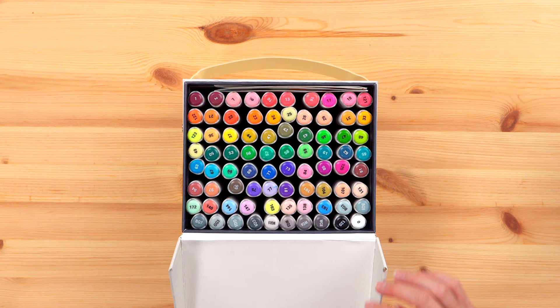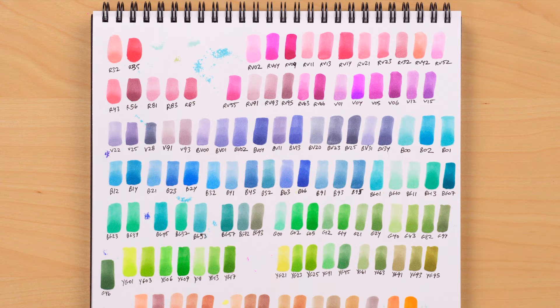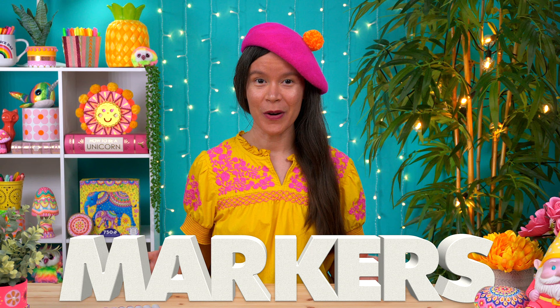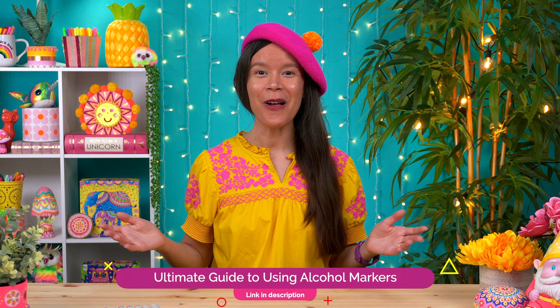Many alcohol marker brands include a blank color chart in their sets, or you can find them online and print them out. Another option is to simply swatch and label the colors in your sketchbook. In my ultimate guide to using alcohol markers, you can download my custom color charts for Copic and Ahuhu, where I've organized the colors by what they actually look like, placing similar colors next to each other to make it easier to choose colors for blending.